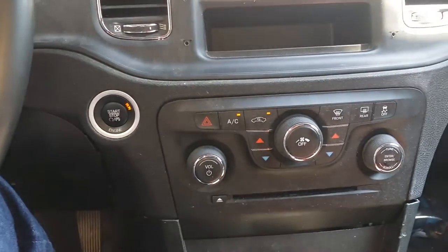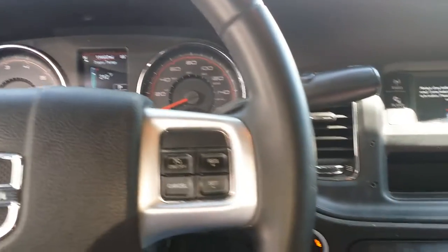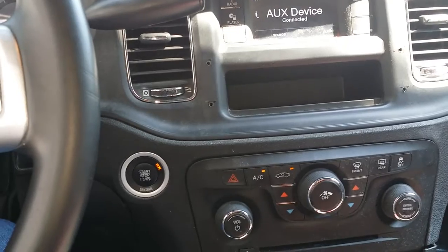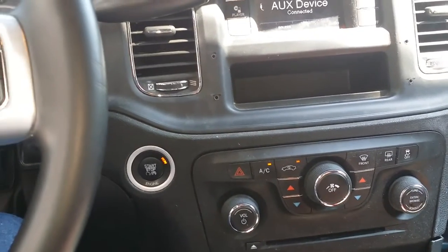I turned the AC on full blast, and voila — now it's working. $3.99. It saved me.